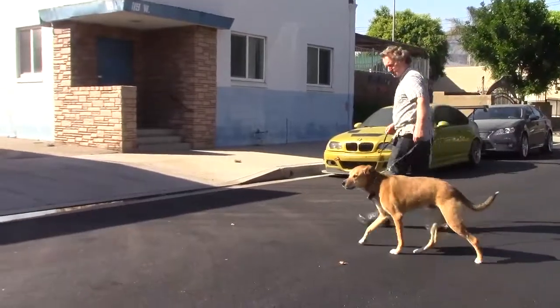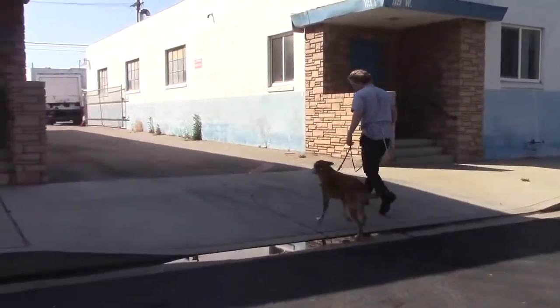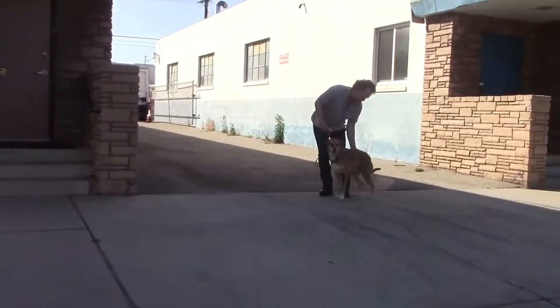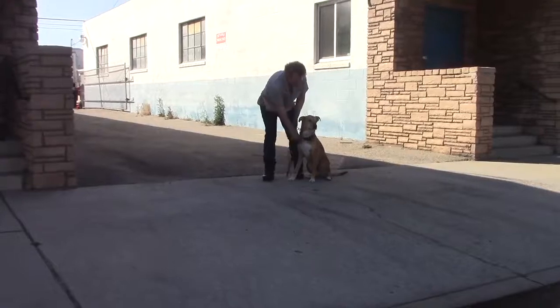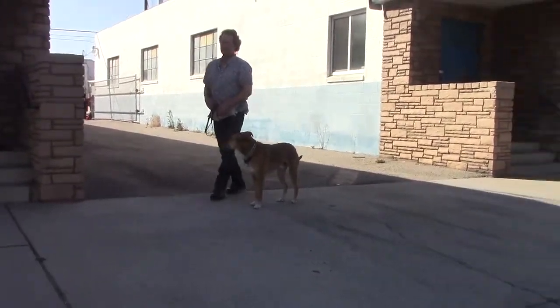Then we walk him across the street and start to walk over here. Calmly walking in the street — there's never any pulling, never any leash tension. Over here I'm going to have him sit, then release him to be free. Go.